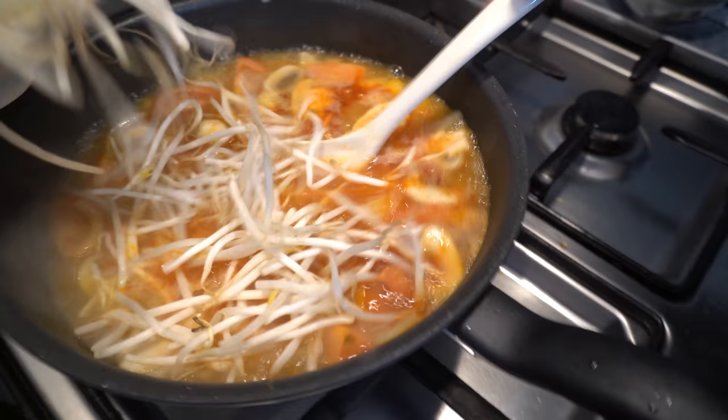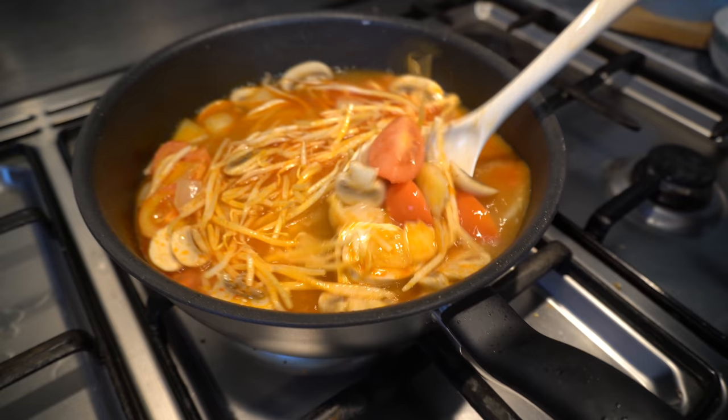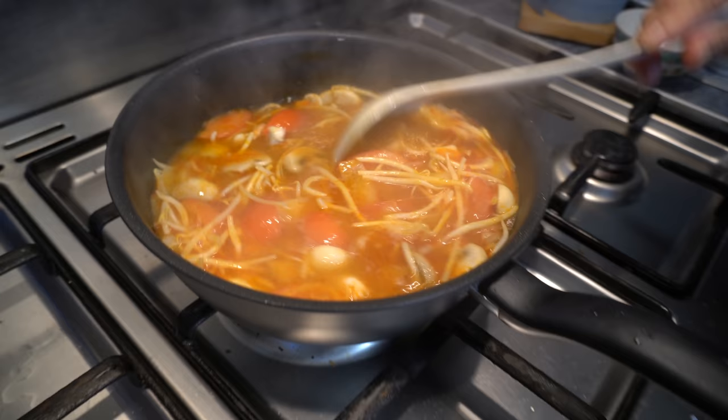It's starting to bubble now and we're going to put in our bean sprouts — just a handful. We're going to bring this back to the boil and then let it simmer for about a minute. And that will be ready to serve.